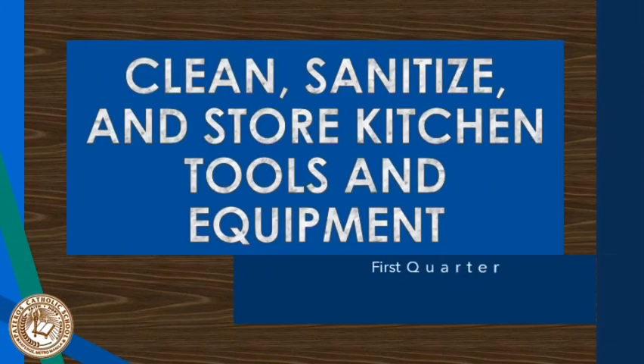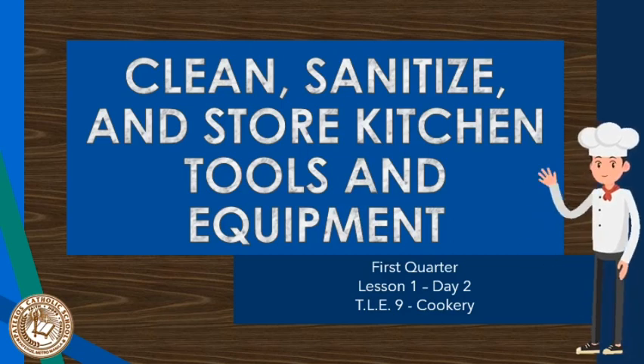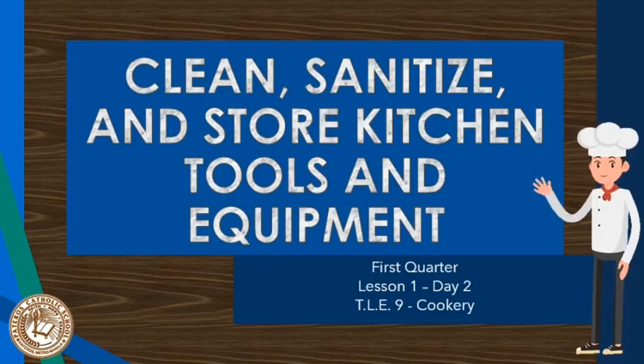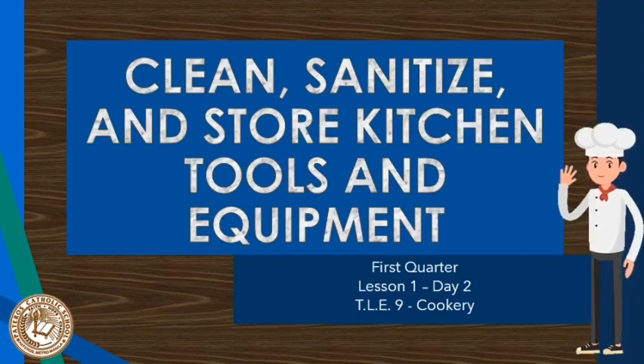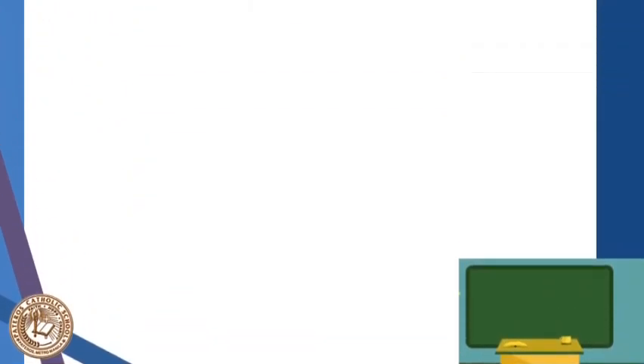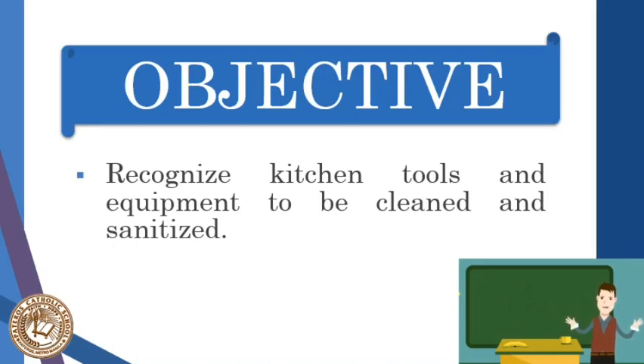Good day and welcome back to our session. Continuing with our discussion from the previous lesson, we are now on day two. Our topic is kitchen tools and equipment, which is under 'Clean, Sanitized and Stored Kitchen Tools and Equipment.' Our objective and goal is for you to recognize the different tools and equipment that need cleaning and sanitizing.